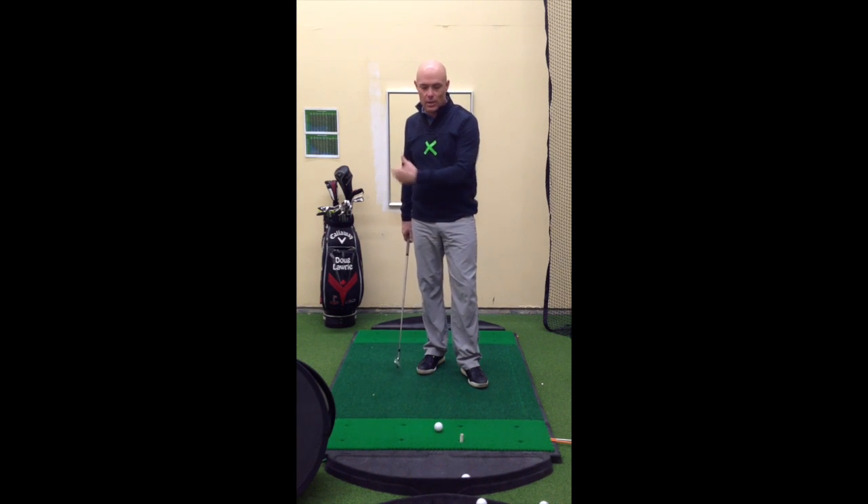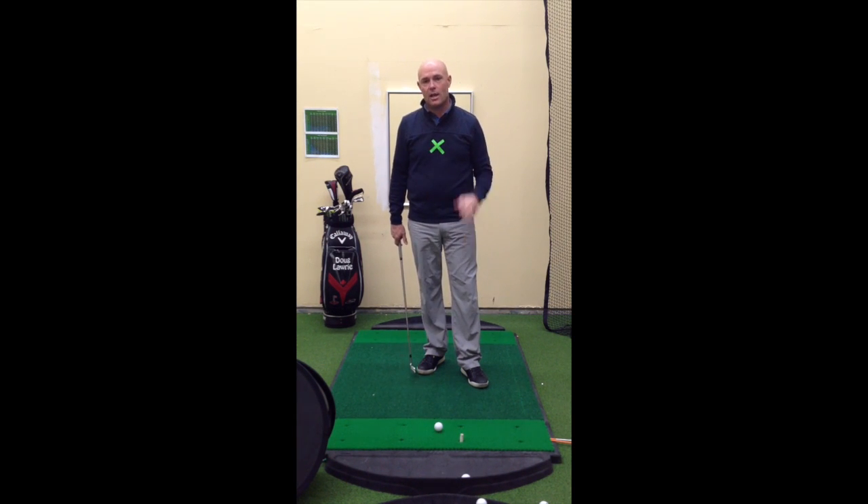What this is going to do is allow you to hit more crisp iron shots, straighter iron shots, and improve your game. Here at the Focus Golf Academy, where we build you a roadmap for better golf.